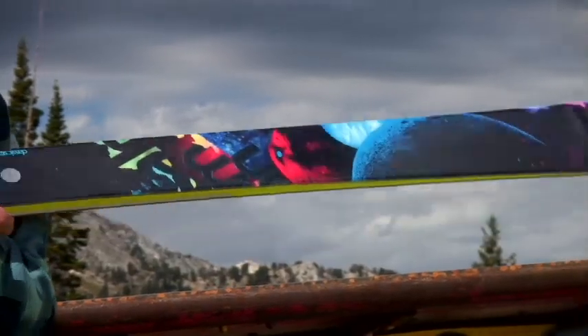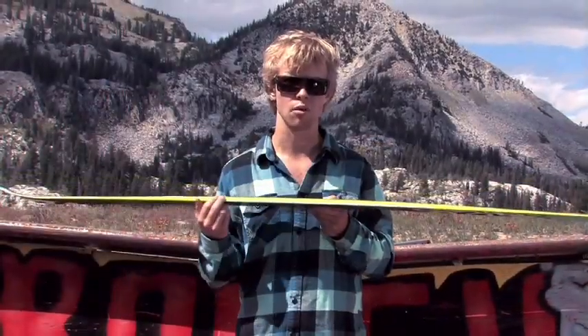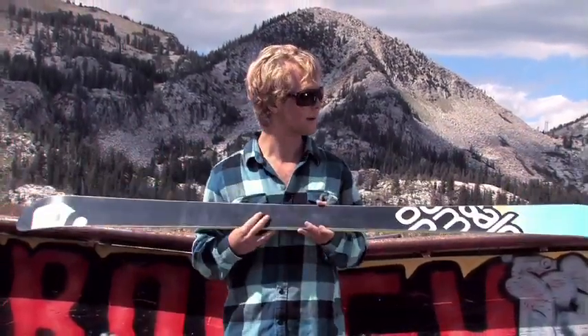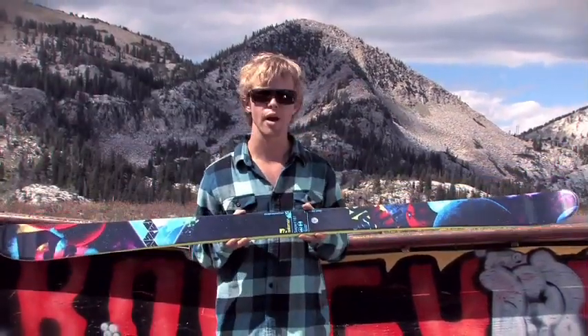Traditional camber, so that way you got all the pop you want. The sidewall is reinforced with a shock absorber and fiberglass. Really solid ski, and it's got a cool intergalactic feel here, jumping way out into space.